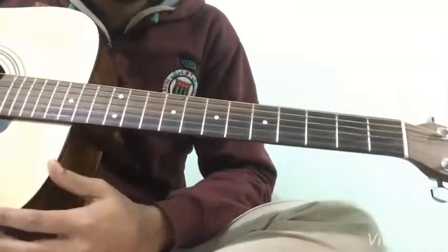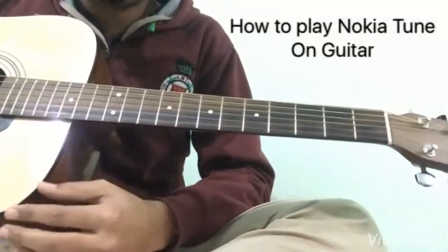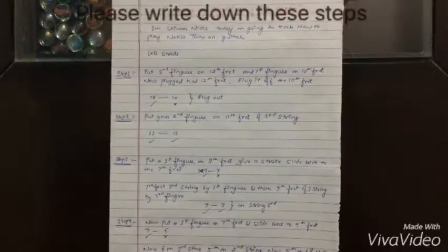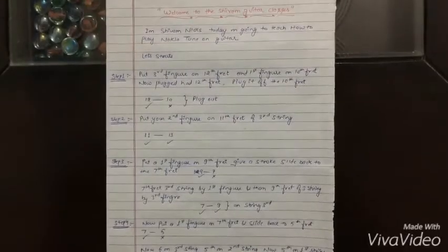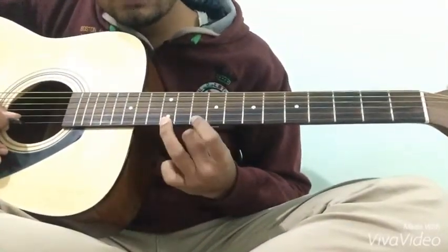Hello guys, welcome to Shivam Guitar Classes. I am Shivam. Today I'm going to teach how to play the Nokia tune on guitar. There are four steps. Step one: put your third finger on the twelfth fret and your first finger on the tenth fret, and pluck it.